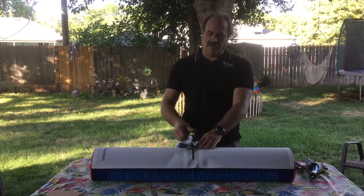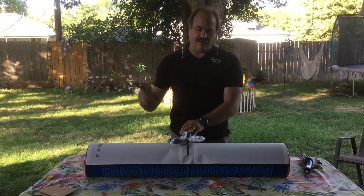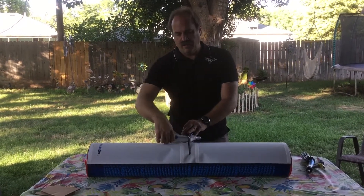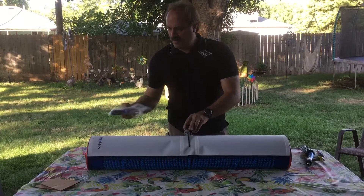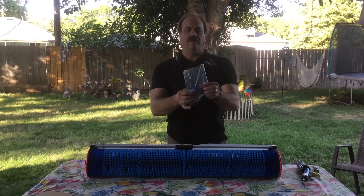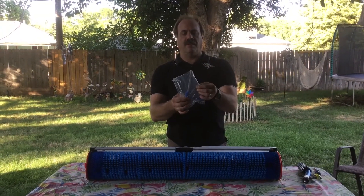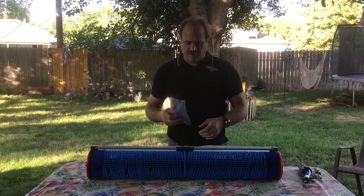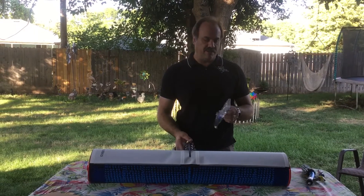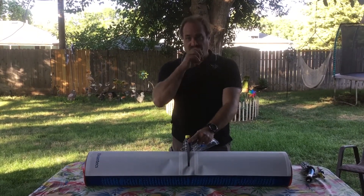It comes with two tools. It comes with a big hex screwdriver and a little Allen wrench key unit. The screwdriver is for removing the filter, and I'll show you that in a little bit. The hex is for removing the whole inlet, which they call the water panel.